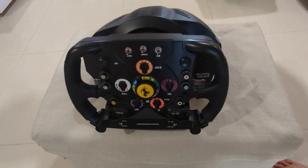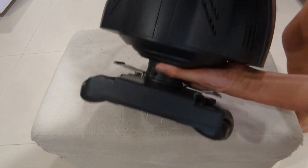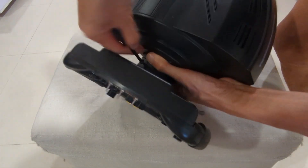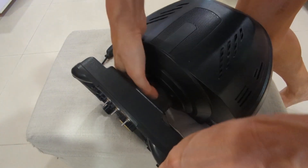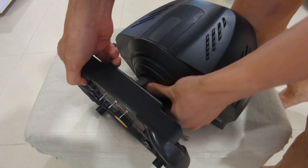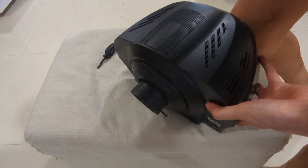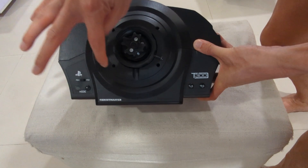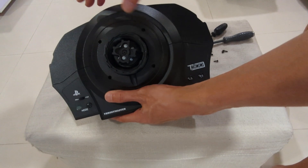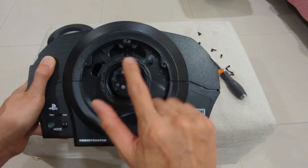To modify the fan, first you have to remove the steering wheel. There's a screw here, then there are four screws here that you need to remove. Once you have removed the four screws, take out the cap — there are three screws here that you need to remove.